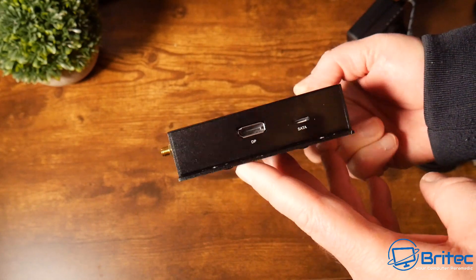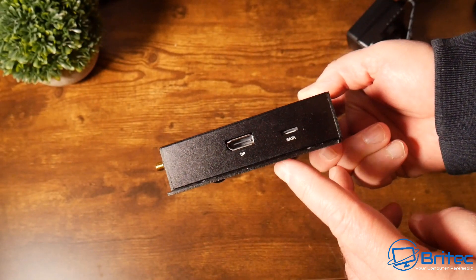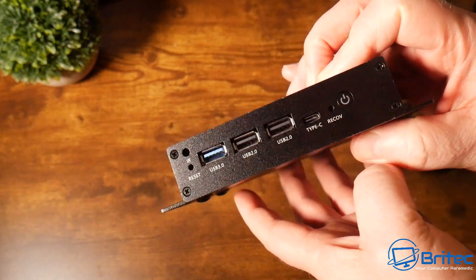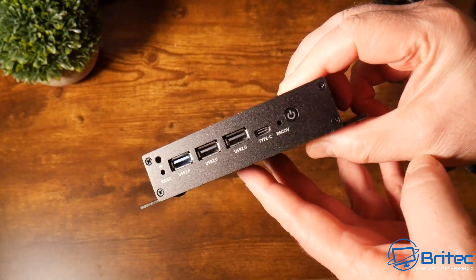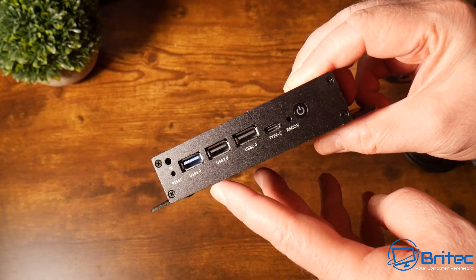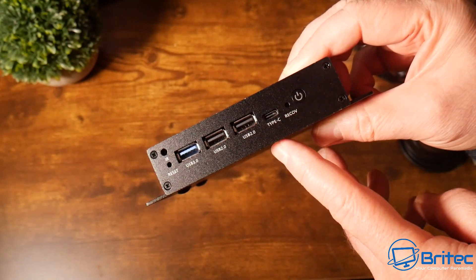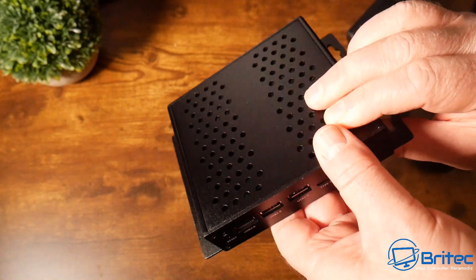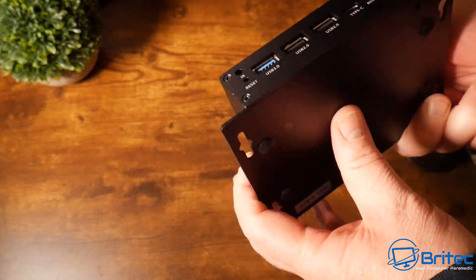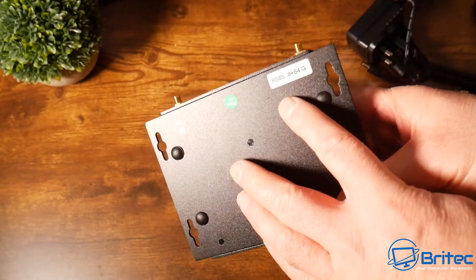The chassis is aluminium. There's a DisplayPort and a SATA connector for an external drive. On one side there's nothing, but on the other side we have an IR receiver for the remote and a reset button. There are also USB 3.0, two USB 2.0 ports, a Type-C input, a recovery button, and the power button. The bottom has four rubber grommets and mounting points, with plenty of ventilation throughout.